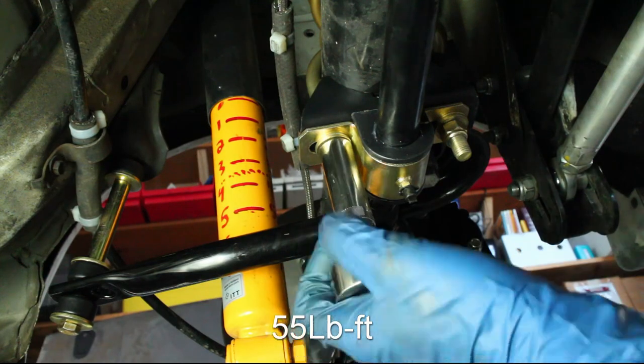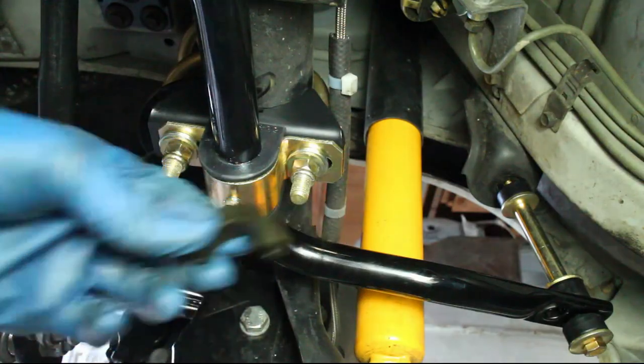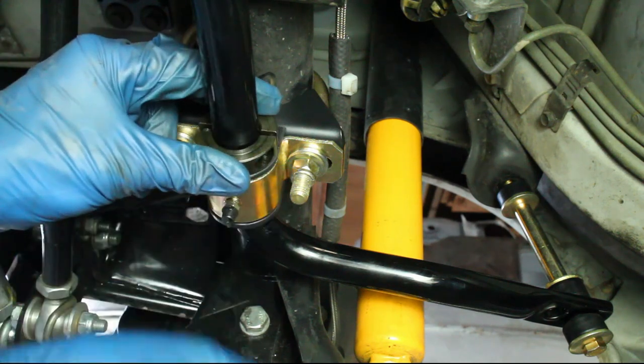Go ahead and torque the bracket nuts to 55 pound feet. Install the locking collars on both sides of the sway bar. These collars ensure that the sway bar cannot move left or right.